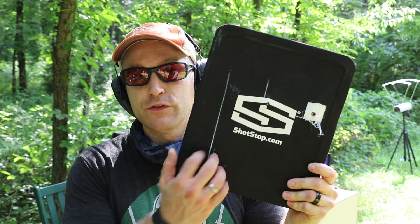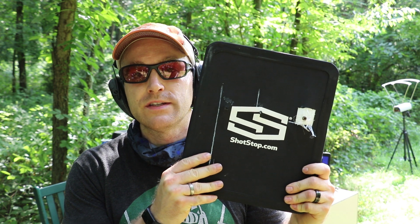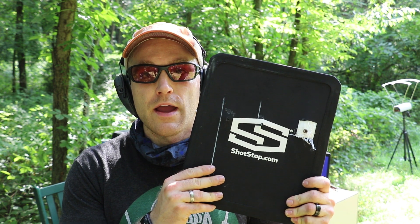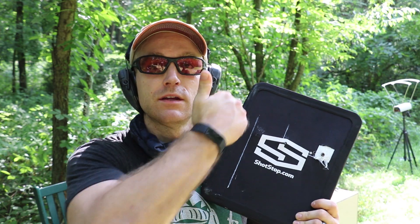I'd like to thank ShotStop for sending out products for us to do continued testing on, my Patreon supporters — the few and the proud — and you all for watching. I'll leave my social links in the description below, along with any relevant links. So until next time, catch you at the range.